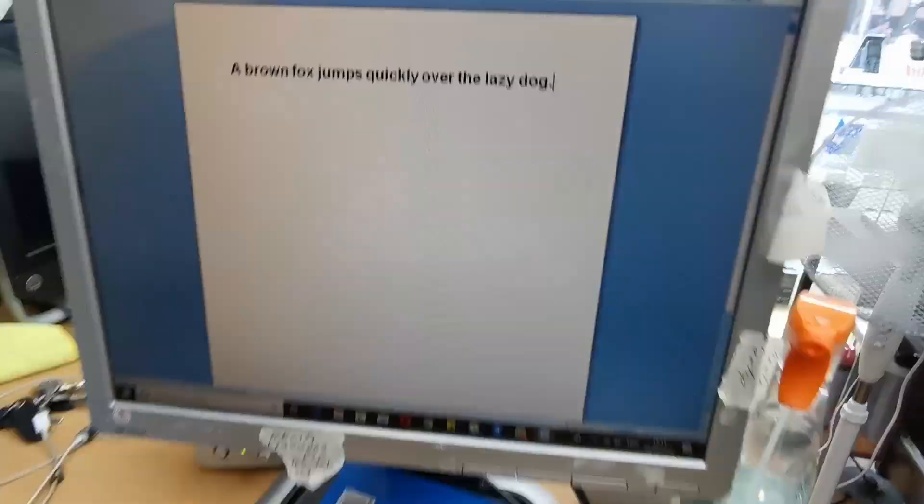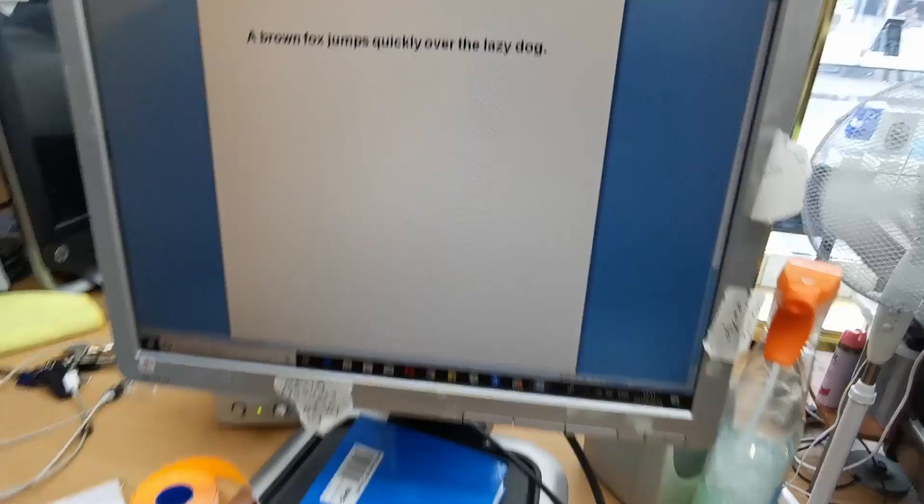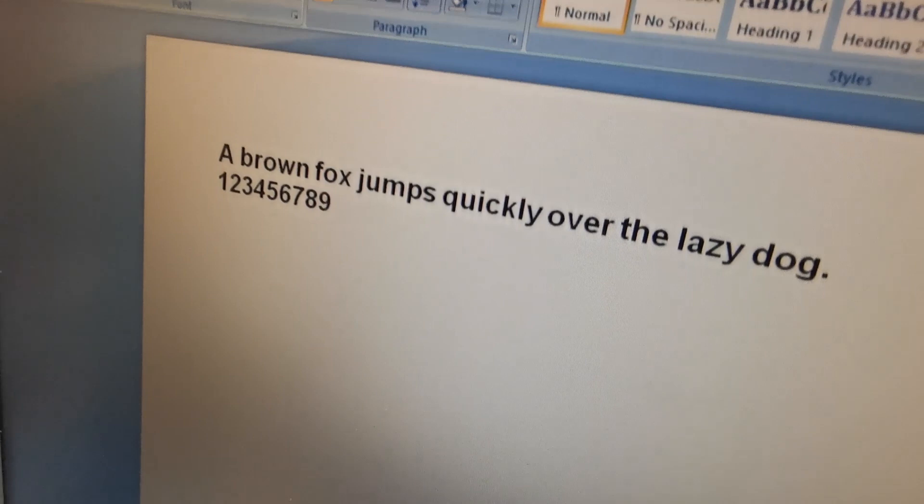Testing the numeric keys: one, two, three, five, six, seven, eight, nine — Shift is working, zero is working. Up and down arrows — everything is working. It's brilliant!